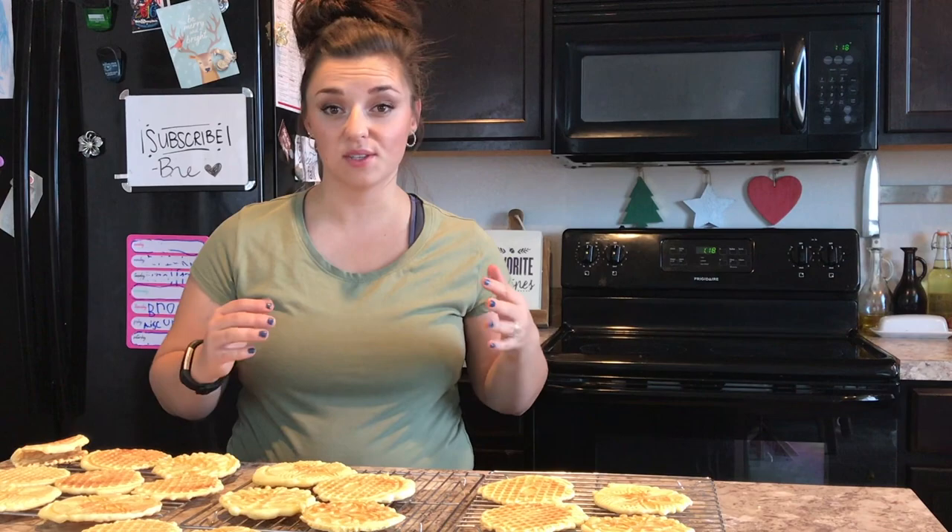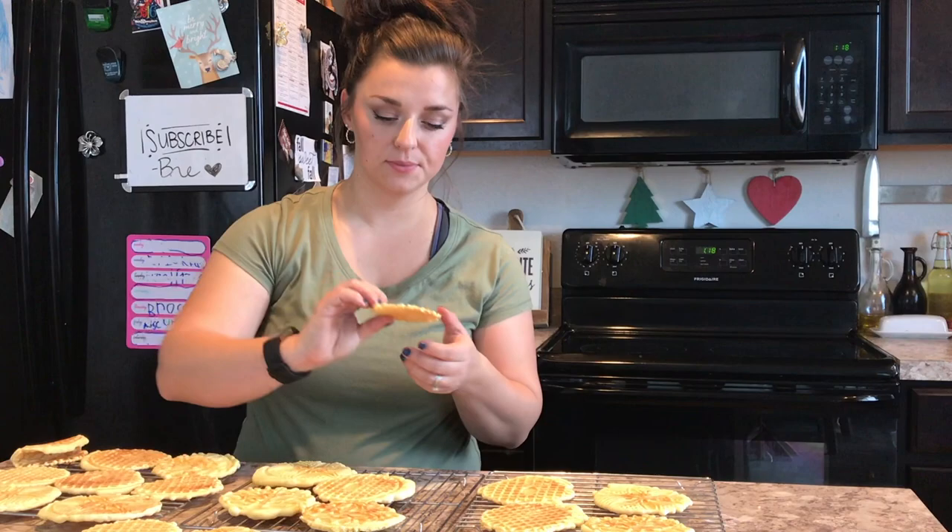I'm all finished with the pizzelles and they've cooled enough to eat, so I'm gonna go ahead and give it a taste. The easiest way I can describe these is like an almond-flavored waffle cone. They are not overly powerful in almond flavor, which I really appreciate.